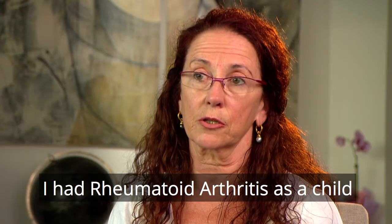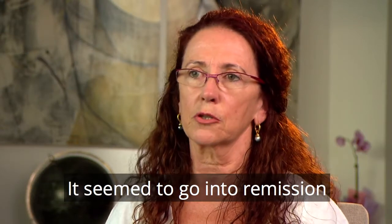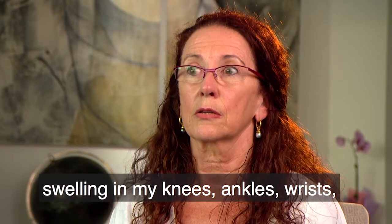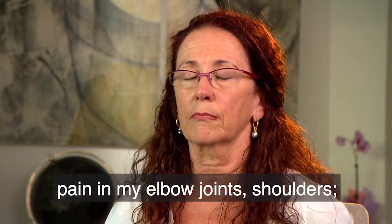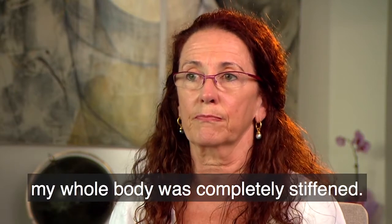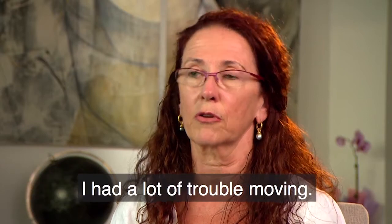I had rheumatoid arthritis as a child. It seemed to go into remission, but about five years ago I was suddenly struck with swelling in my knees, ankles, wrists, pain in my elbow joints, shoulders. My whole body was completely stiffened, really. I had a lot of trouble moving.